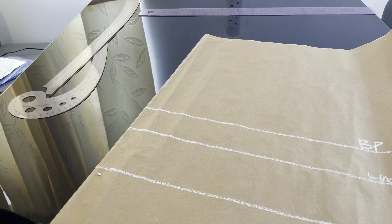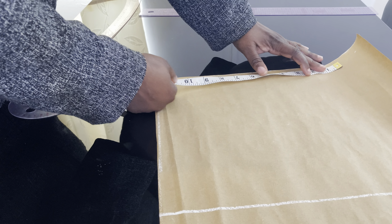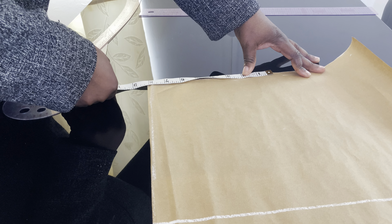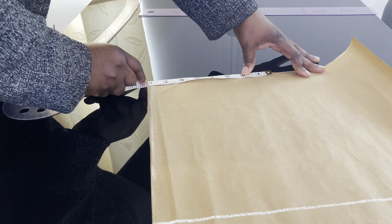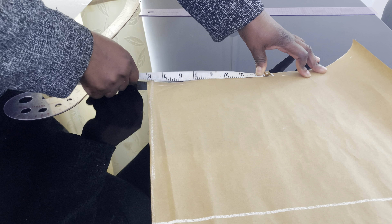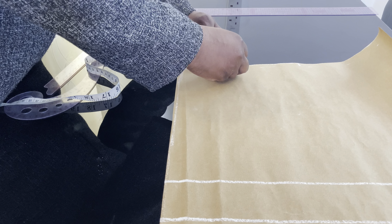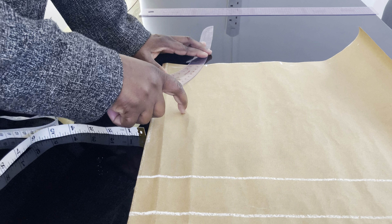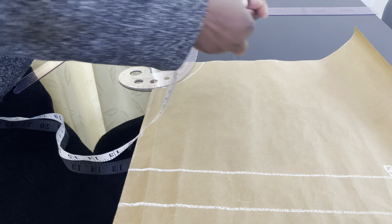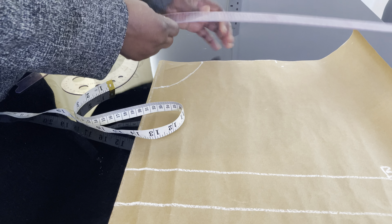Now I'll take my shoulder line. The shoulder line I'm working with is 16 inches; 16 divided by 2 gives us 8 inches, so I'll mark 8 inches here. If your shoulder line is 15 inches, mark seven and a half inches. I'll mark the neck width at 3 inches and neck depth at 3.5 inches, then connect the lines. I come down by half an inch and connect that half inch.